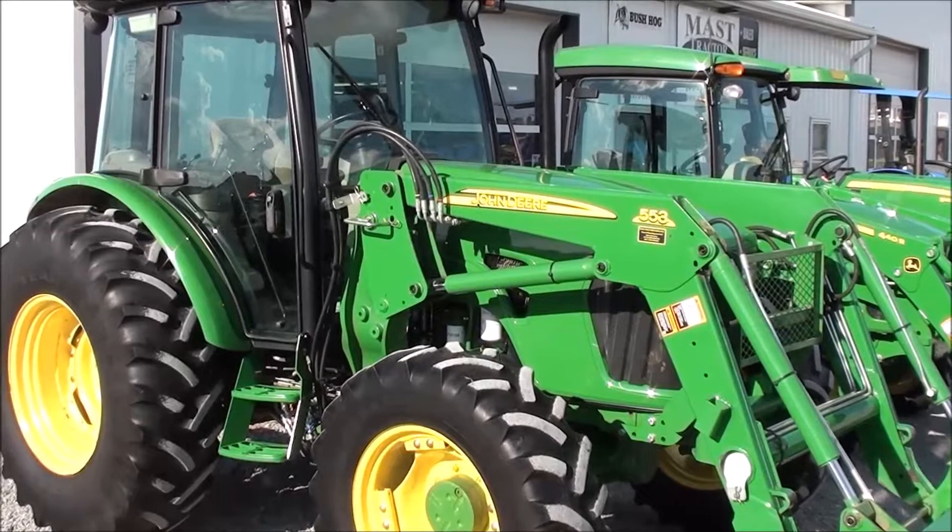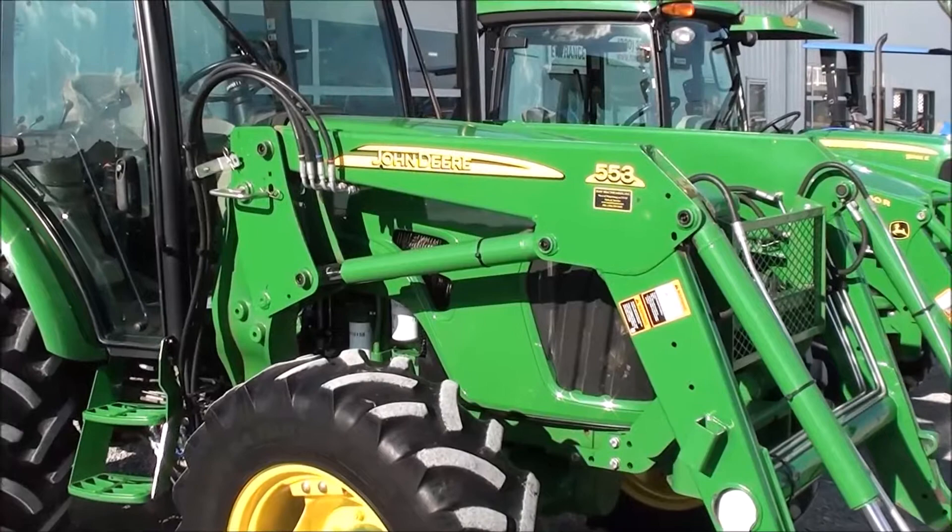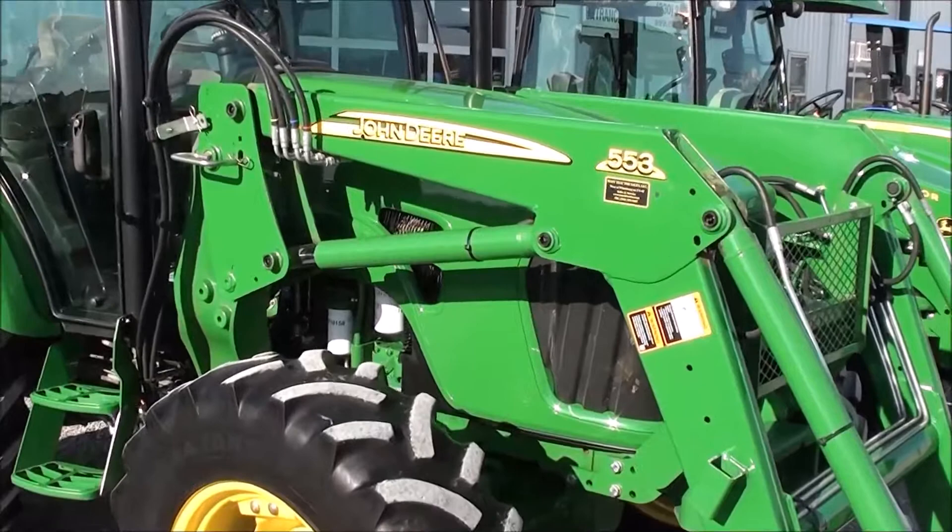Today we're showing you a 2009 John Deere 5095M tractor. It's a four-wheel drive tractor with cab heat and air. The tractor has a 553 quick-attach front loader on it. The tractor was traded in from a farmer who was primarily using it in the hay field and also to handle bales.